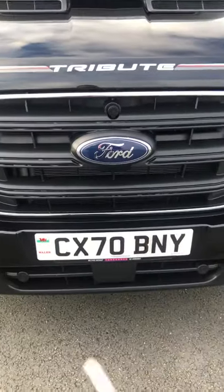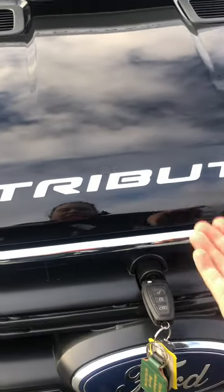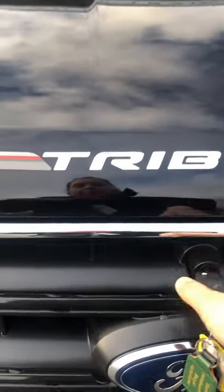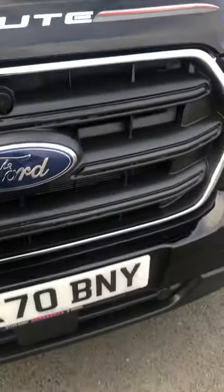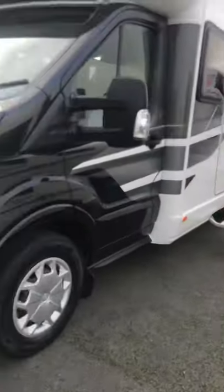To release the bonnet, use the driving key, pop that in, turn it one way to release the bonnet to come up, and then turn it the other way to pull the bonnet up. That's the end of part three of the handover.